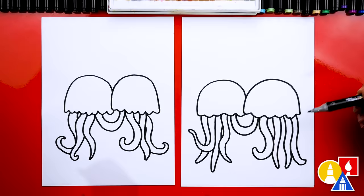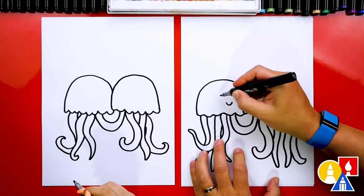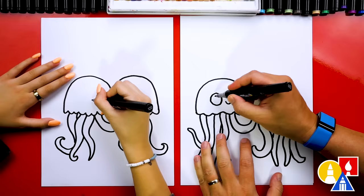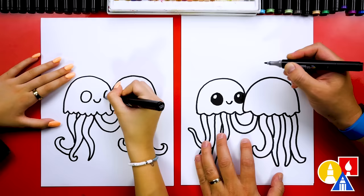Our jellyfish are almost done — they're missing their cute faces. I'm going to draw this one first: a little smile and then big eyes. I'll draw a big circle, and then this one kind of overlapping behind. I'm going to add that little highlight we like to add to cute eyes, then color in the big circle but leave that little circle white — this makes the eyes look shiny. You could also draw them closed or winking.